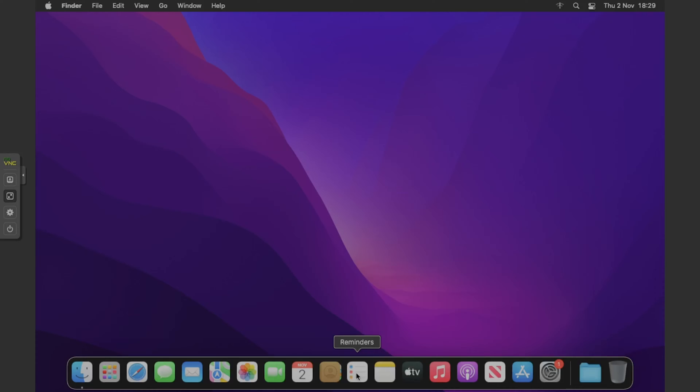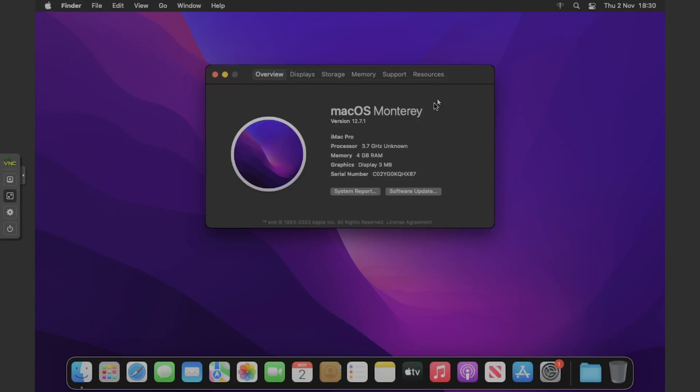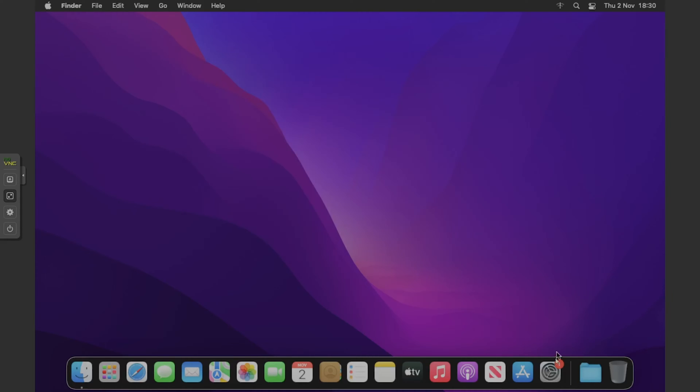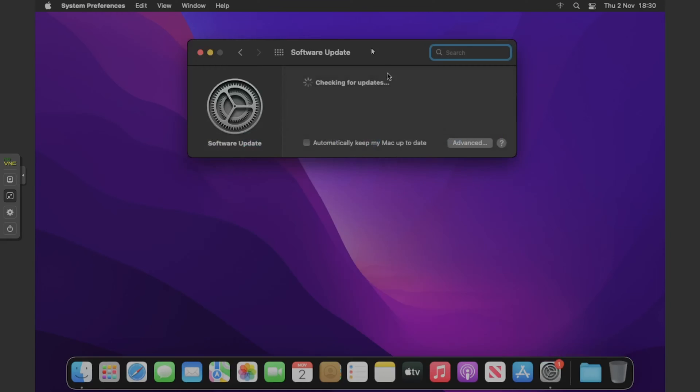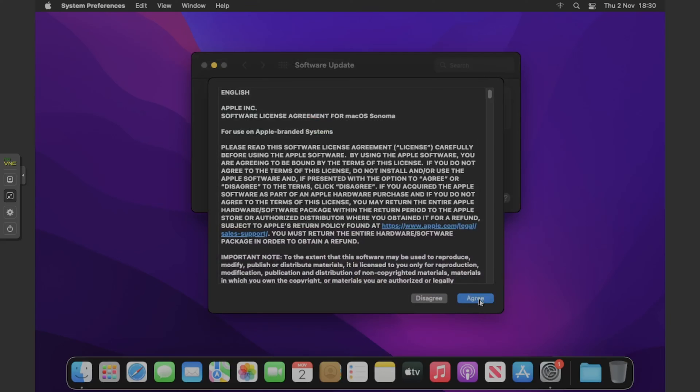You can see we're on the Monterey desktop. All we need to do is make sure we have our EFI copied over. You can see we're running Monterey 12.7.1. Go to System Preferences and, if I were you, just sign out of Apple ID if you've got it on, because sometimes it can stop the update and say 'failed to prepare the update.' So make sure you're signed out of Apple ID.